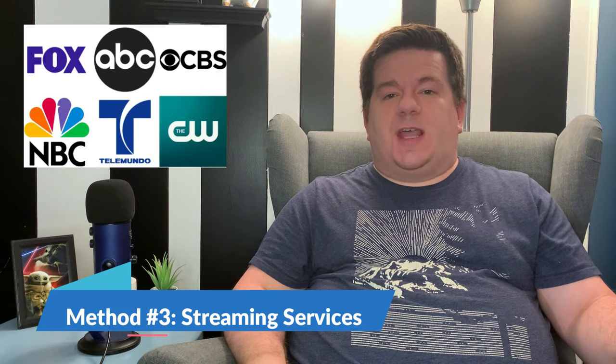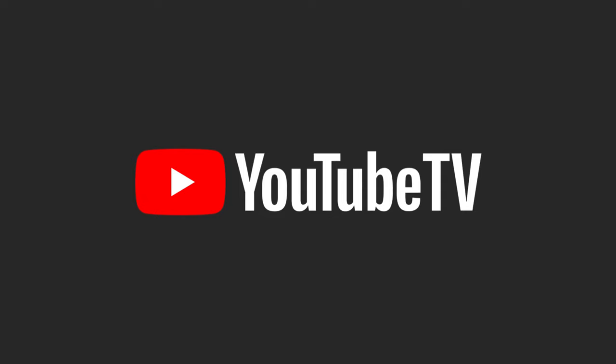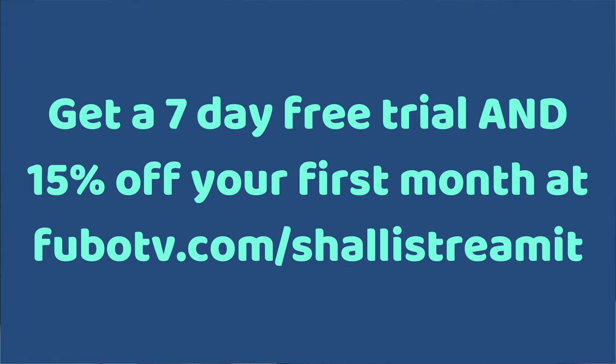Your third option to watch the local channels without cable is to subscribe to a streaming service that allows you to watch live TV over the internet. There are a whole bunch of different ones out there. The main ones that include local channels are Hulu Plus Live TV, Fubo TV, and YouTube TV. I've done another video where I broke down Fubo TV in detail — its pros, cons, and all about that — so you can check that out if you want to learn more about Fubo. Fubo is what I personally use, and I've reached out to them and been able to get an exclusive offer for viewers of Shall I Stream It: go to FuboTV.com/ShallIStreamIt to get a seven-day free trial plus 15% off your first month.